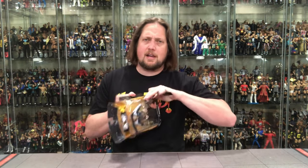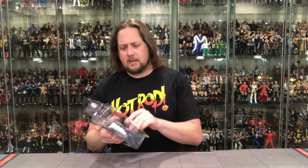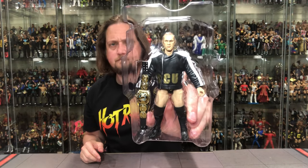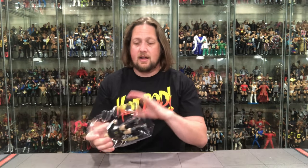Opening this up — these packages always come apart in pieces. No twist ties in Jazzyware figures, which we appreciate, and they form-fit perfectly to the plastic prisons. There's old Frankie Kazarian in the plastic prison. I love the title belt — it's a very good-looking one. Popping him out now.